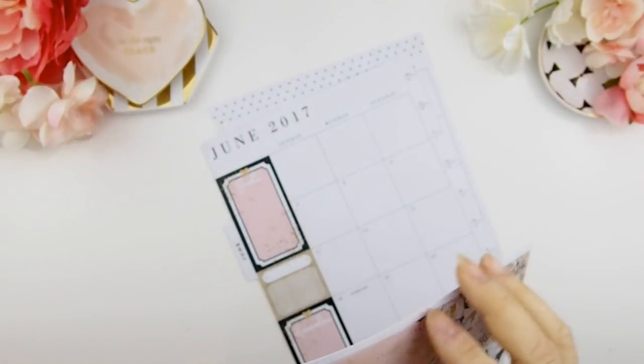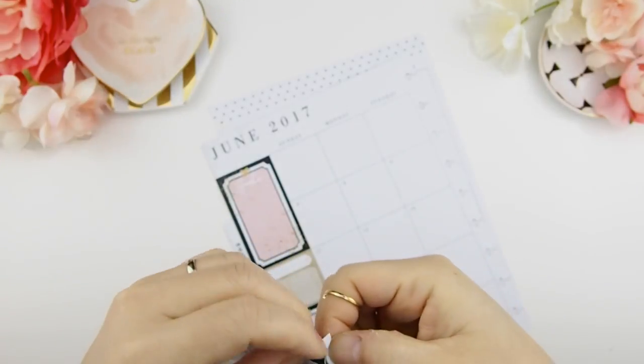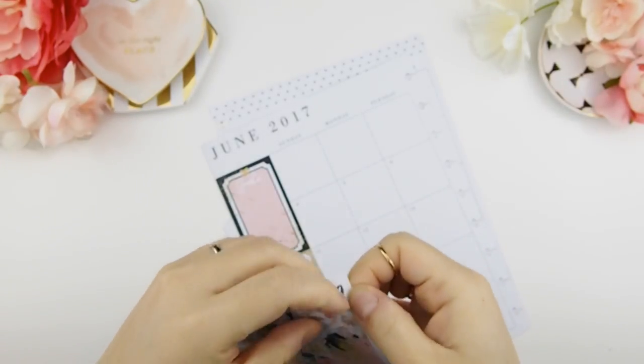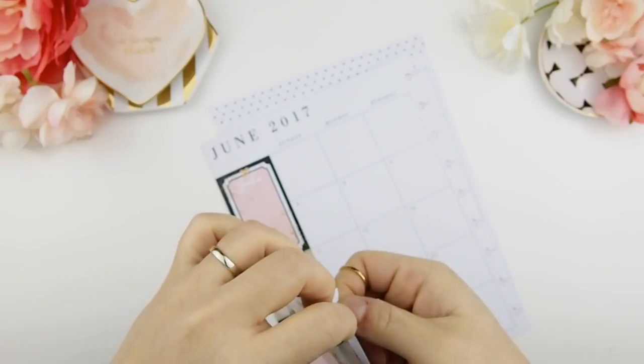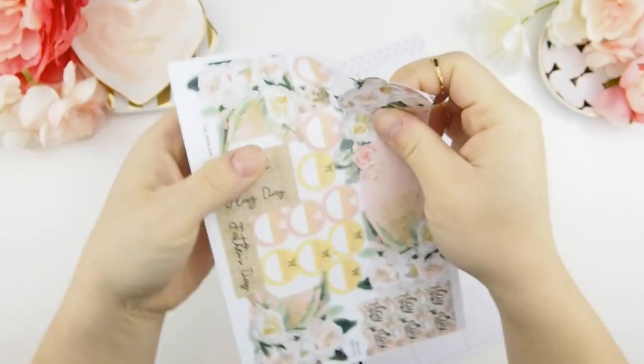After you put your sidebar stickers, you put your blank date box stickers down. I may sound like a broken record, but please, please be delicate when you peel the stickers — they are die cut and not your regular rectangle straight cut stickers.